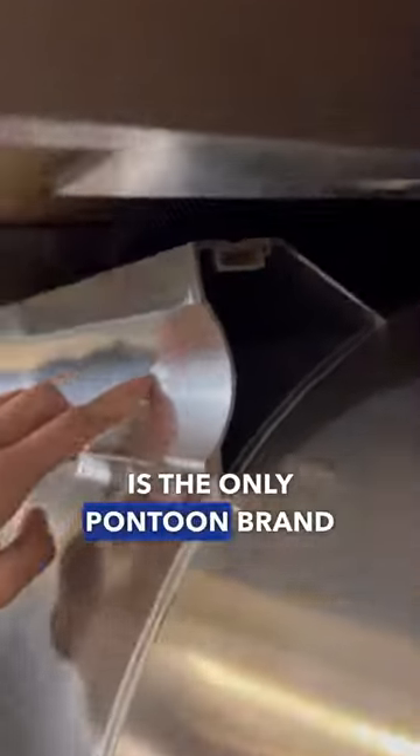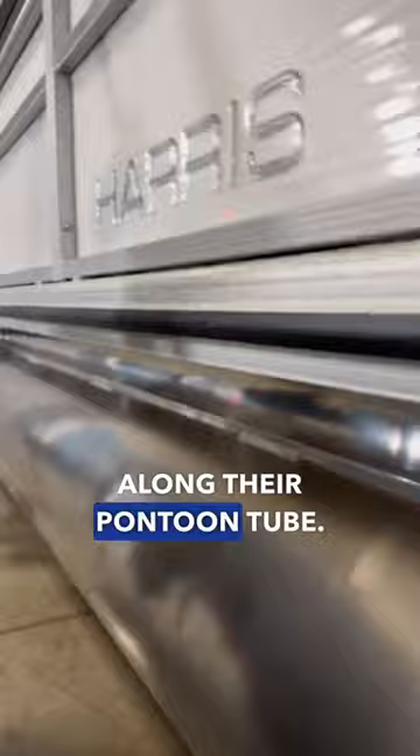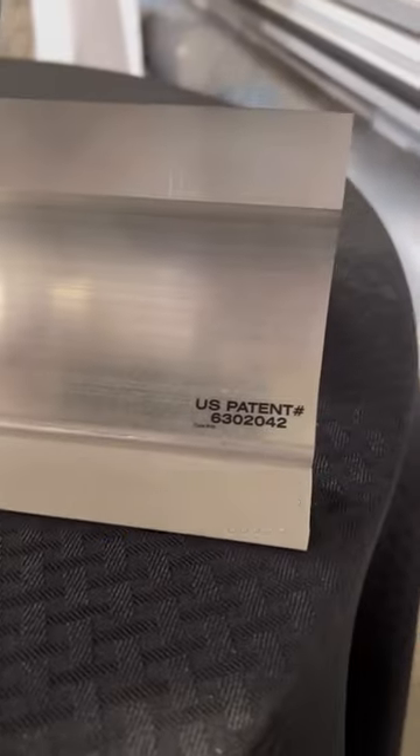Lastly, Harris is the only pontoon brand to have a full-length end bracket along their pontoon tube. This prevents any flexing or bending over time, and here's the patent they have for it.